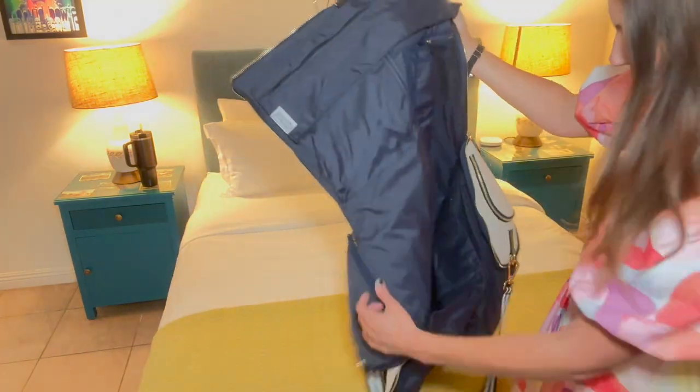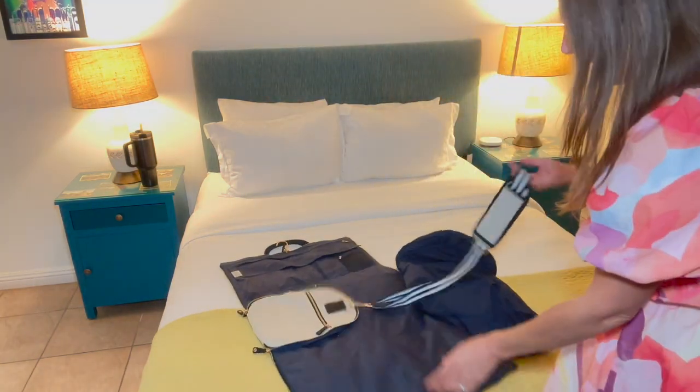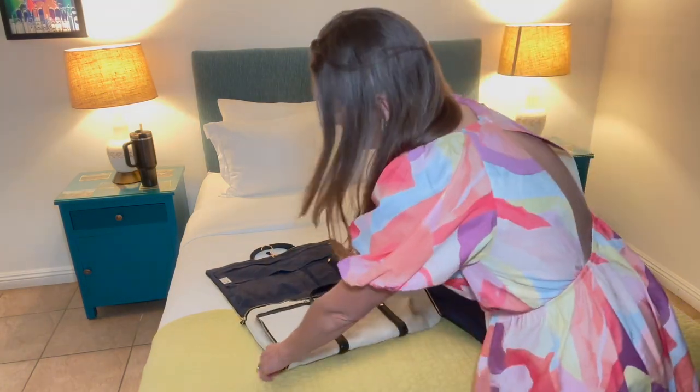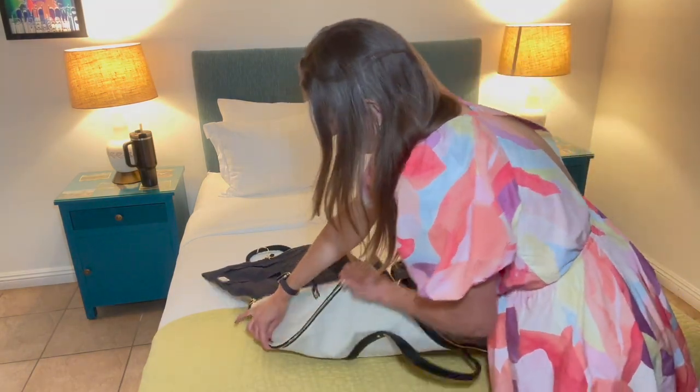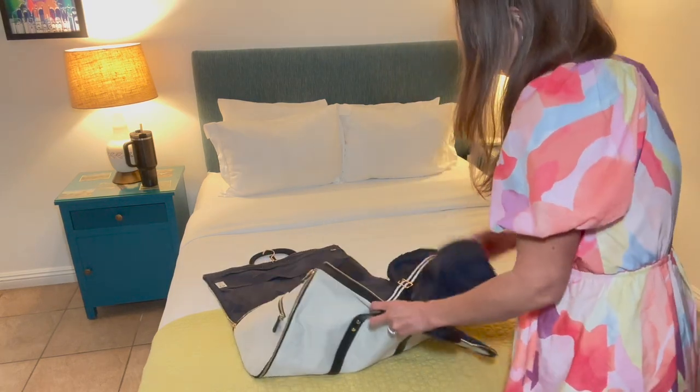If you want to hang something and have it tucked in, you can do that. I love how organized all your stuff can be, and then when you're ready to zip it back up it simply folds up really nicely — I'll show you how to do it. It's this really nice canvas heavy-duty material and the zippers are very easy to use.